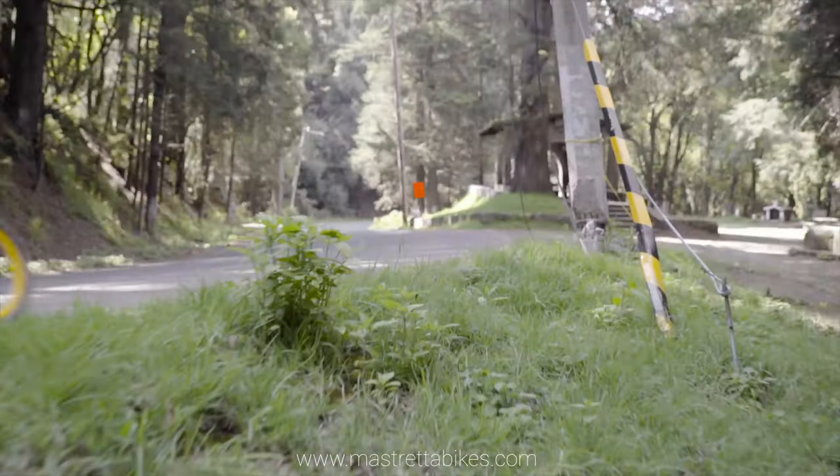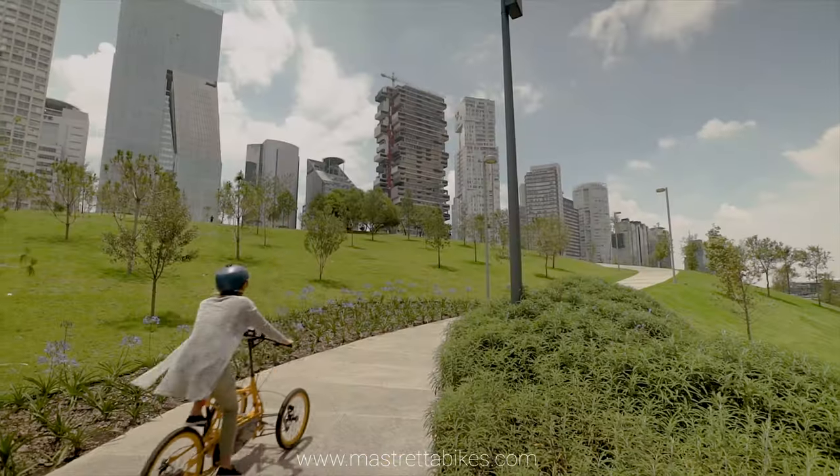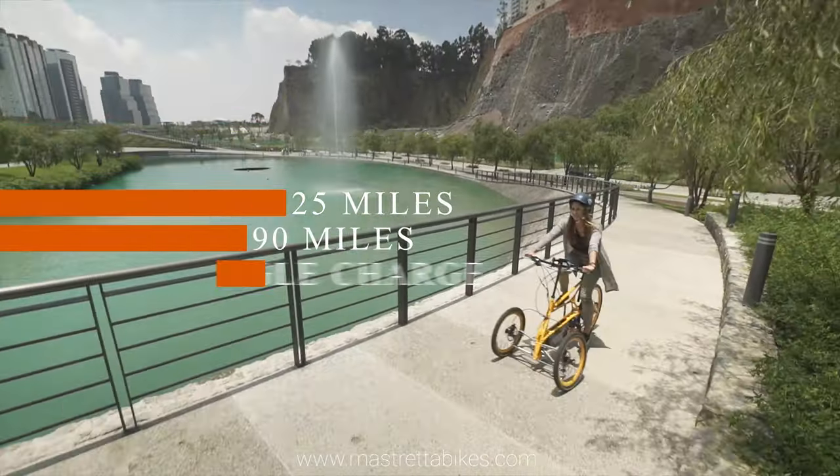A variety of motors and locations are available, from 250 to 500 watts, mid-drive or rear-drive, with autonomy ranging from 25 miles to 90 miles in a single charge.